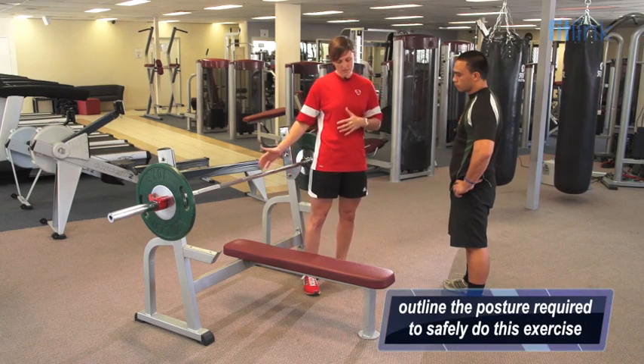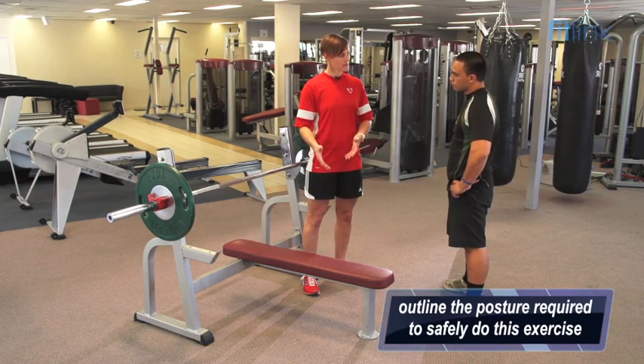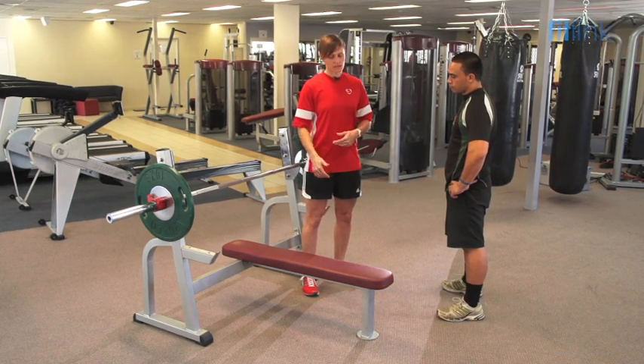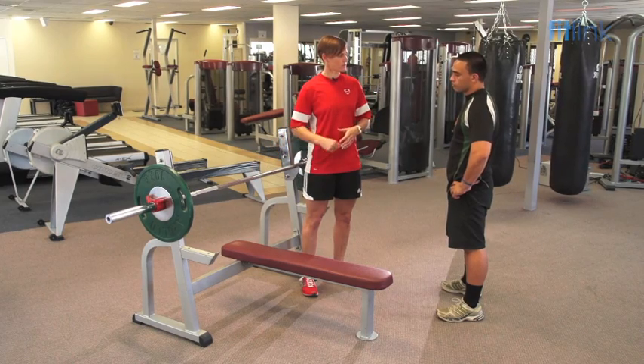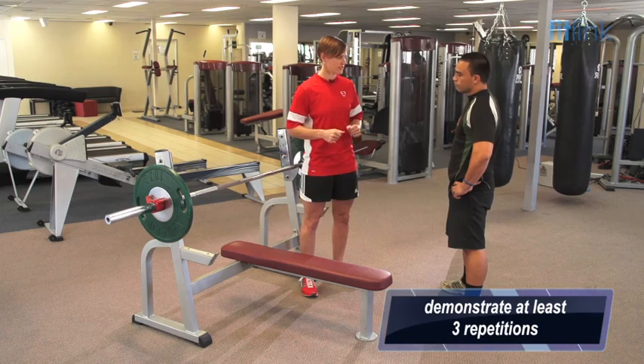Good teaching cues for this include making sure you keep your feet flat on the floor, shoulder blades are back and down, abdominals are nice and tight, and your eyes are in line with the bar when you lay down. I'm just going to demonstrate three repetitions for you, so if you just stand there and watch.